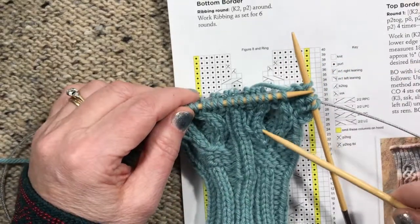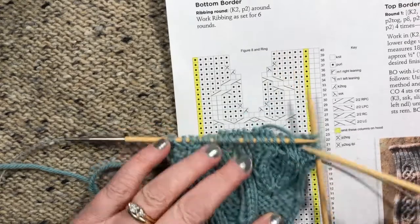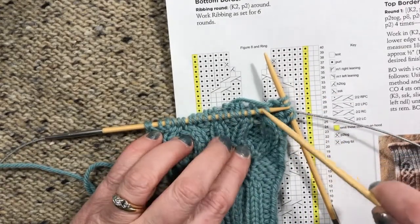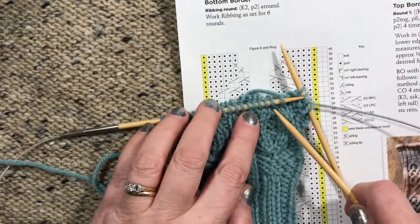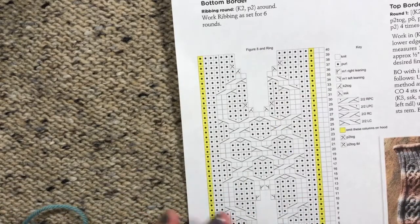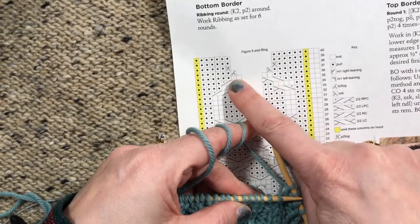Now I'm going to show you how to do those. This is not the exact same cable, but it's one that starts out of nothing, like this one did in the cowl, and I'm back down to having four knits between a bunch of purls. I'm going to decrease these knits away.